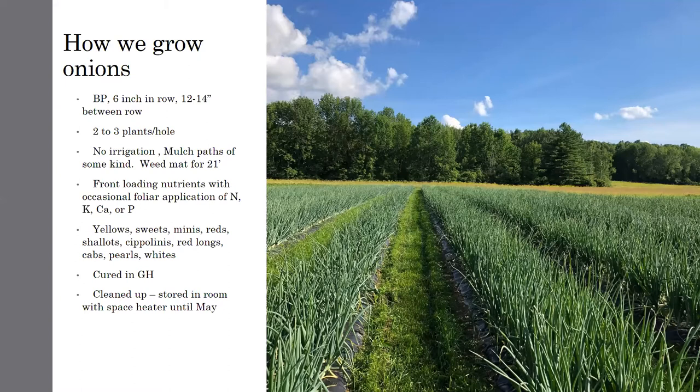We are front-loading all of our nutrients for our onions, maybe an occasional foliar application of nitrogen but more likely calcium, potassium, or phosphorus. We do yellows, sweets, minis, reds, chips, red logs, pearls, whites. We cure them in the greenhouse and then clean them up as needed in the fall before harvest, then store them in an insulated room with a space heater through May. Pretty low key.